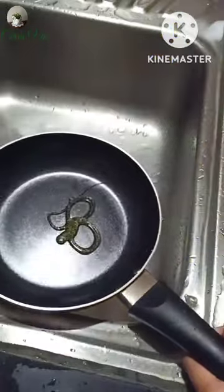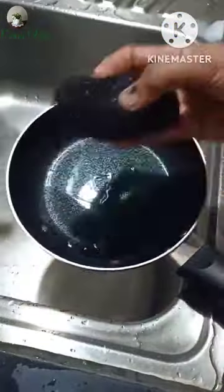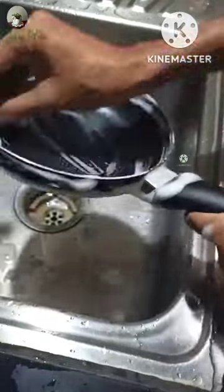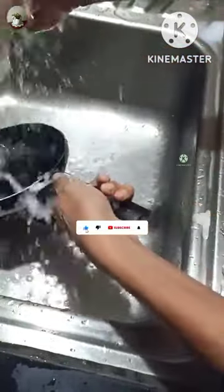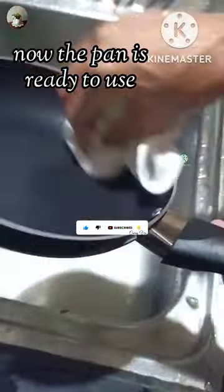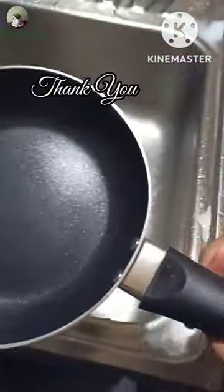We have to do it. Now we will put it in the coating. We will also find chemicals to fill it. Now we will keep our cleanup. Everyone will be able to make this. If you like this video, subscribe to this channel. We are ready for this pan cooking. Thank you.